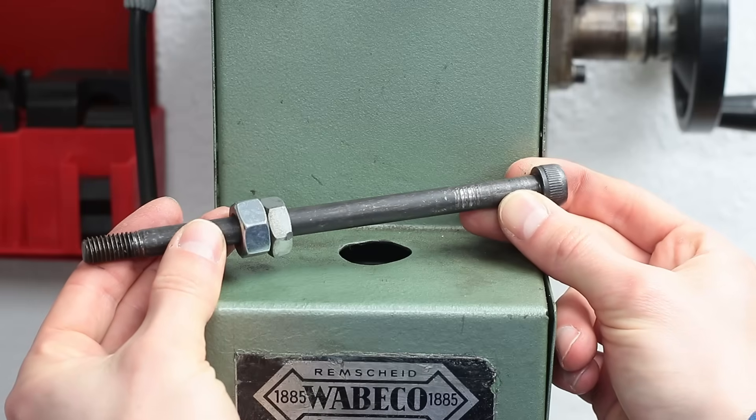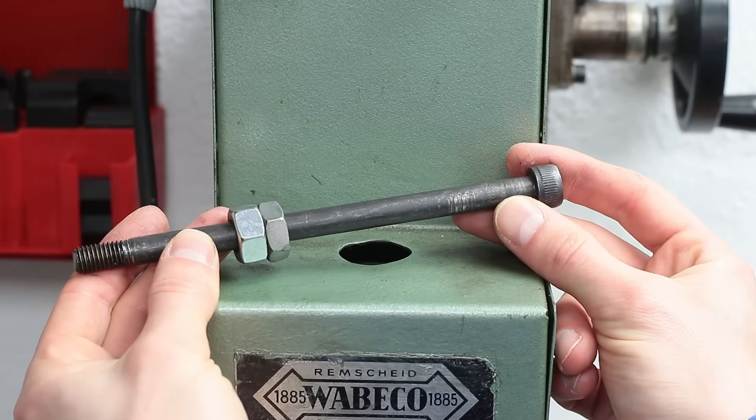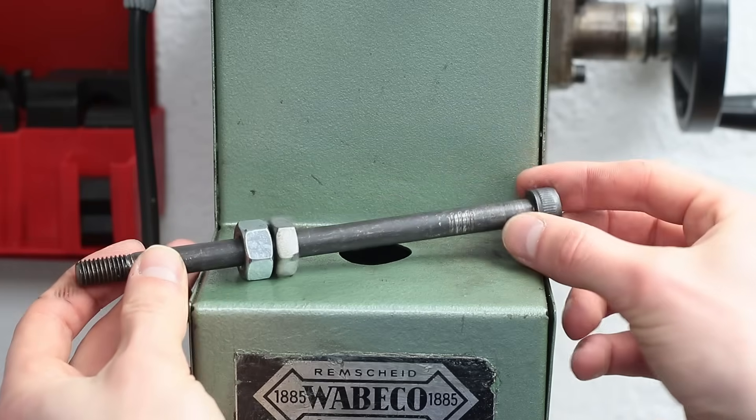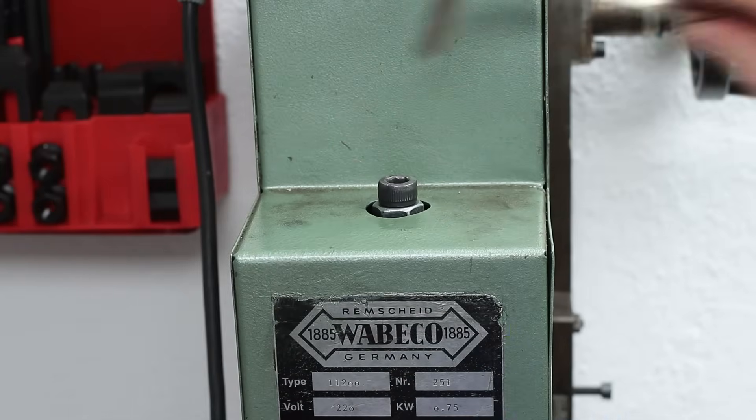However, this drawbar is not original. In fact, it is just a long M10 screw with a hexagon socket. This alone is not the problem, but the whole drawbar thing on this machine is designed badly.